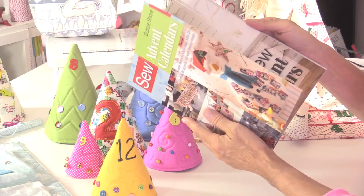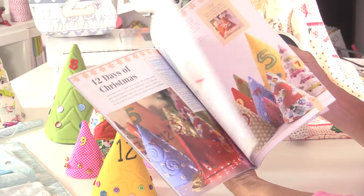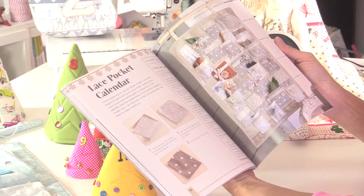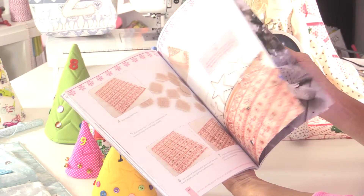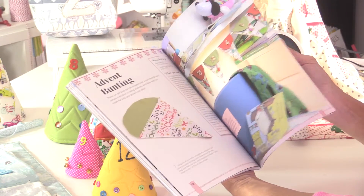Some are for four weeks, some are for 12 days, some are for 24 or 25 days. Step-by-step instructions, lots and lots of pictures, lots of inspiration for you as well. I think you'll find that there's something for him, for her, for the kids, for the kids' room, for the nursery, and there's even something in here for your dog as well.